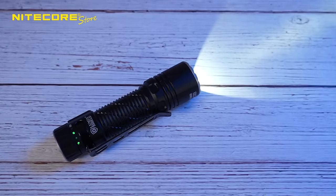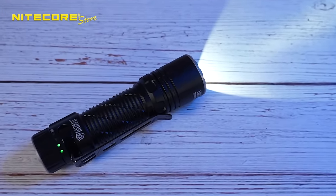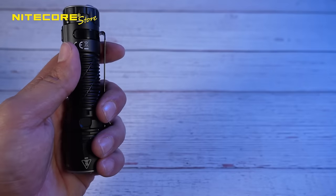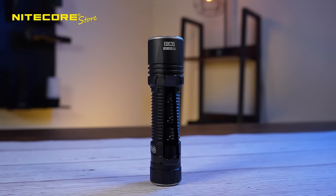The body is engineered from 7075 series military-grade aluminum — the strongest one yet — making this very durable. It is coupled with a one-millimeter deep texture finish that gives you a very strong grip. And lastly, just like the EDC-33, it also tail stands.